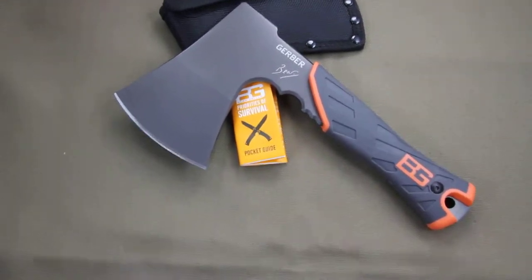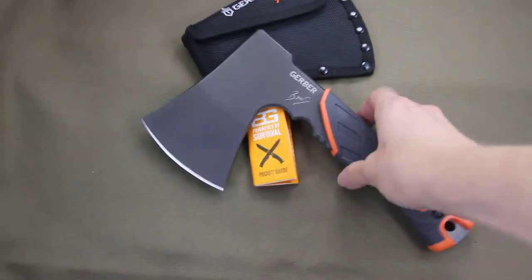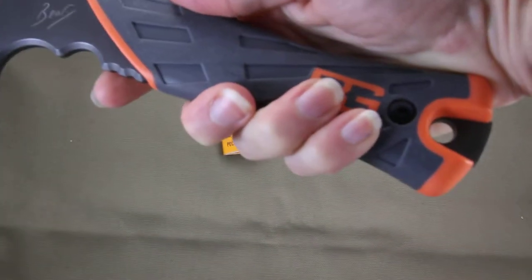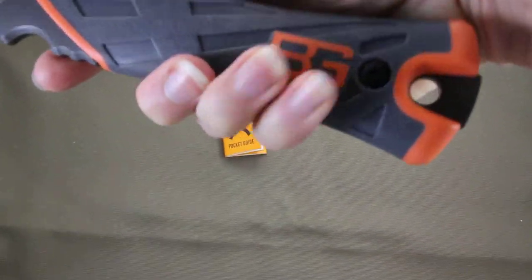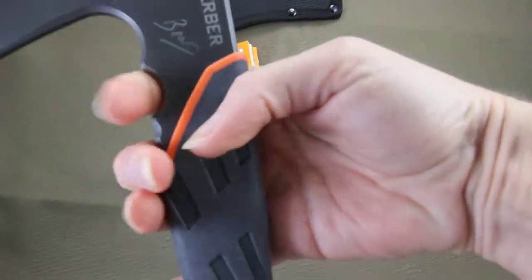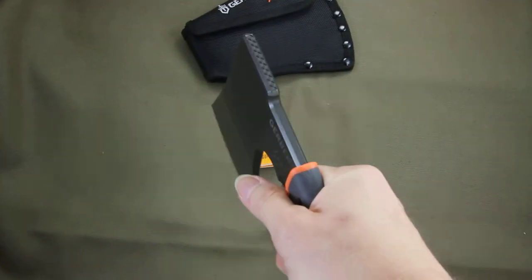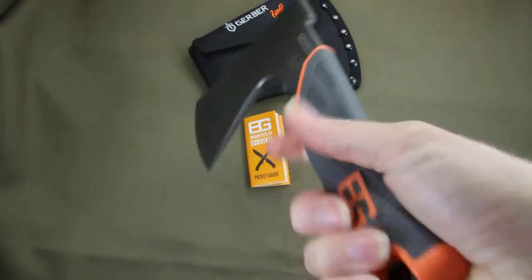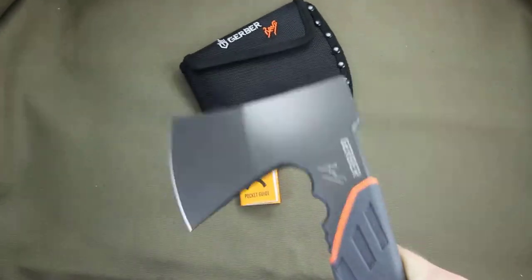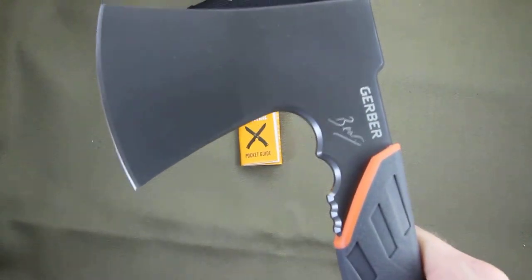It has a great handle on here — you can really get a grip on that. The handle is made of textured polypropylene with a nice finger groove for choke-ups, for when you want to really get down that axe, or if you need to come towards the back and do more of a chop for wood.